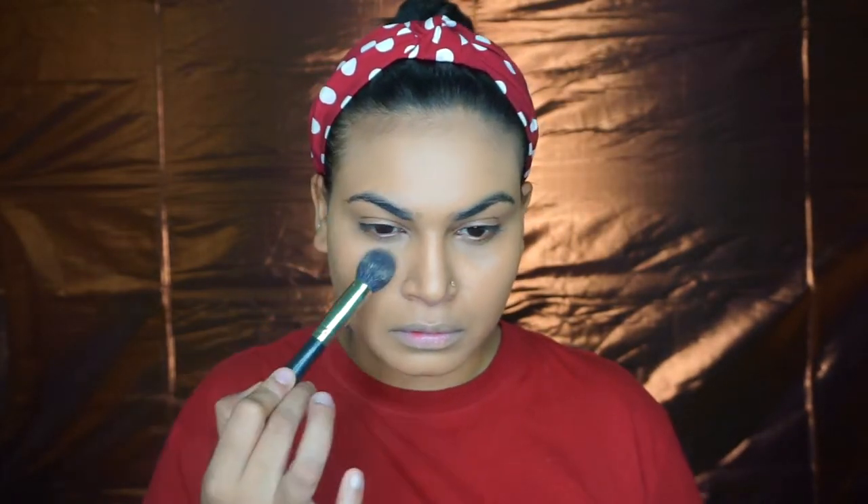Setting my eyes with the Fit Me loose powder, and bronzing my face using the NC 46 by Mac.